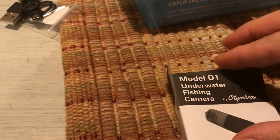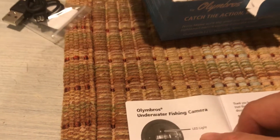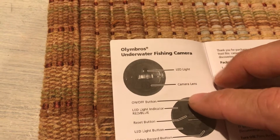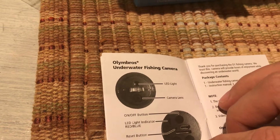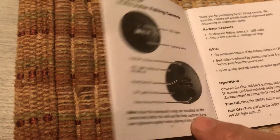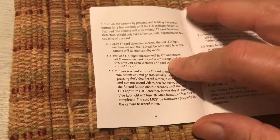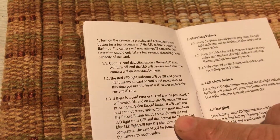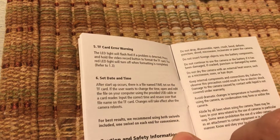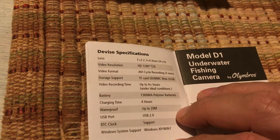It's got LED lights, so if you're fishing in cloudy or dark water — there's the camera lens, an on/off button, and it takes an SD card. I think it can take up to 32 gigabytes. This is a brand new camera. If you want to get some shots when you're fishing, especially on Carolina rigs with it down there